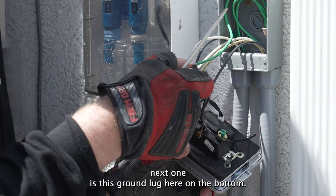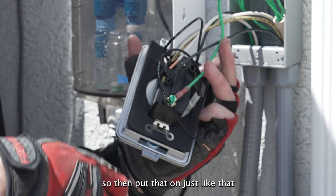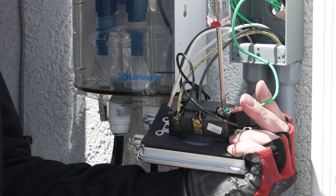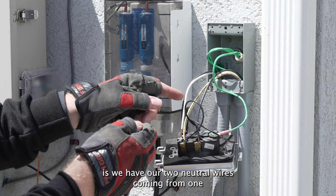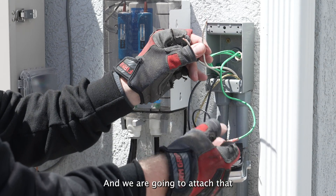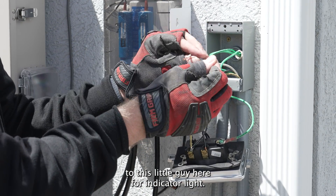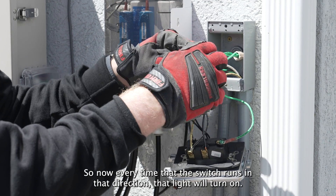Next one is this ground lug here on the bottom. This builder was nice enough to put this little fork thing on there for us, so we're going to put that on just like that. Now the last little step is we have our two neutral wires — one from the cover box and one from your breaker — and we are going to attach that to this little guy here, our indicator light. So now every time that the switch runs in that direction, that light will turn on.